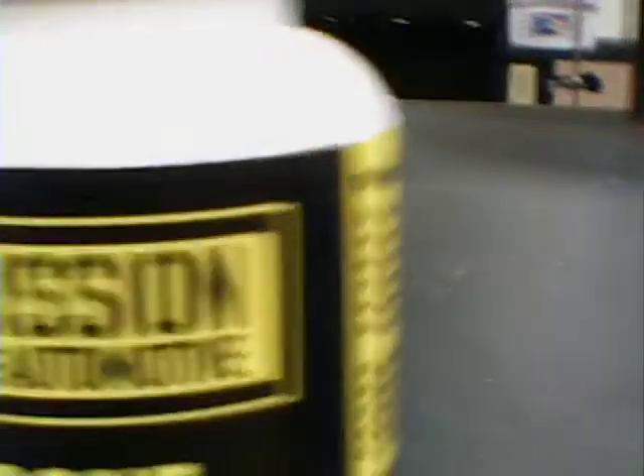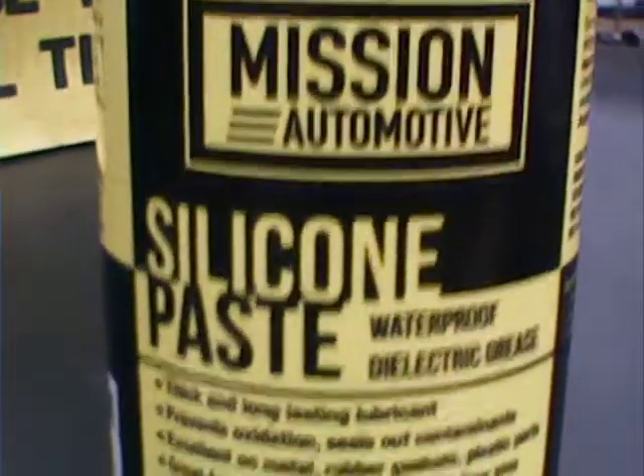But I think what might be better is to use a silicone paste. This is Mission Automotive Silicone Paste — it's a polydimethylsiloxane. It's like a vacuum grease that we use in the lab. You better wear gloves and of course watch your workplace and work in one area.